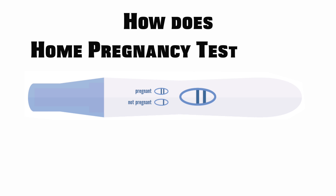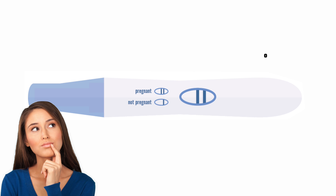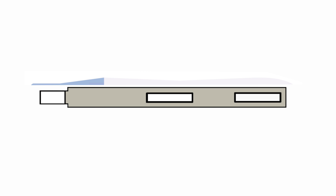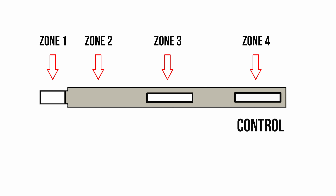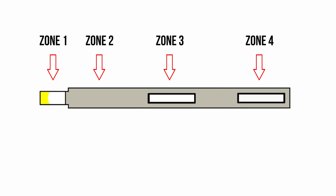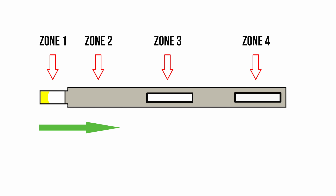So how does a home pregnancy test work? A pregnancy test is comprised of four different zones. Zone 1 is where the urine sample is applied. Zone 2 and 3 are where the reactions happen. Finally, zone 4 is the control zone to ensure that the test is working properly. Once urine is applied in zone 1 at the end of the test stick, it is drawn up the strip due to capillary action.